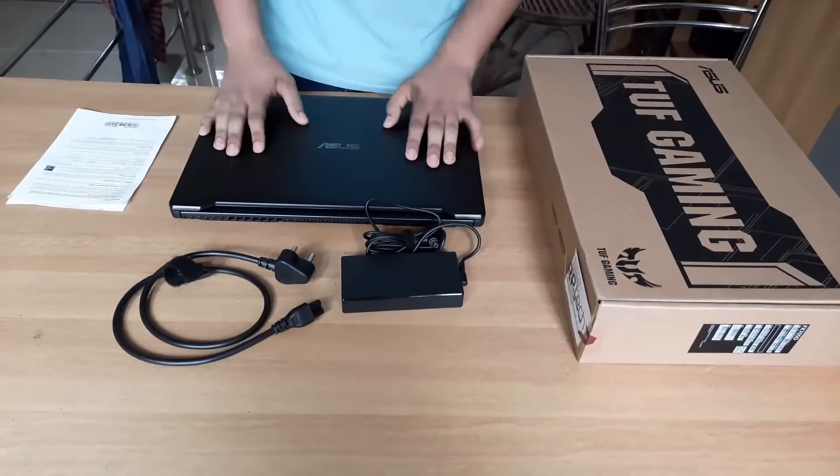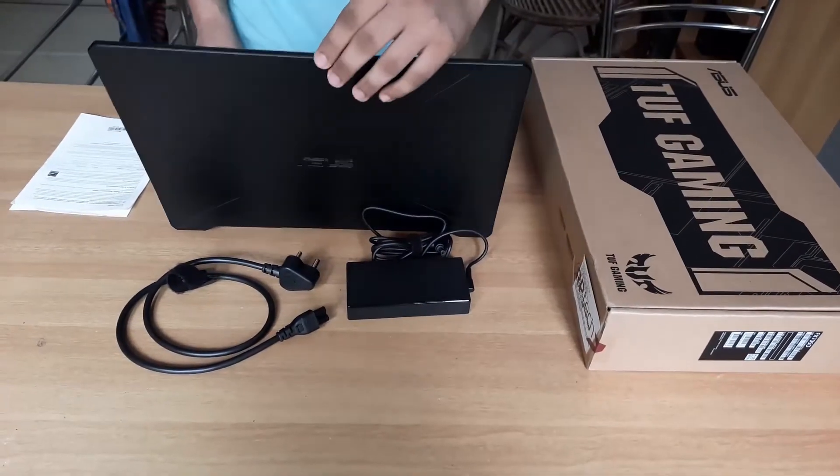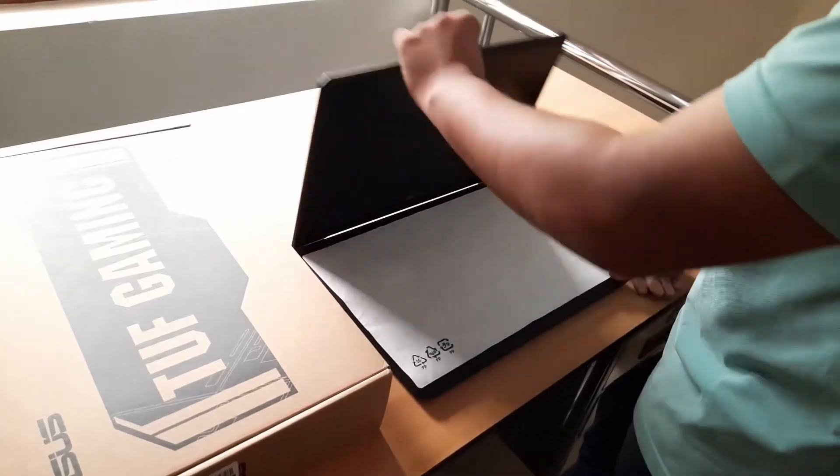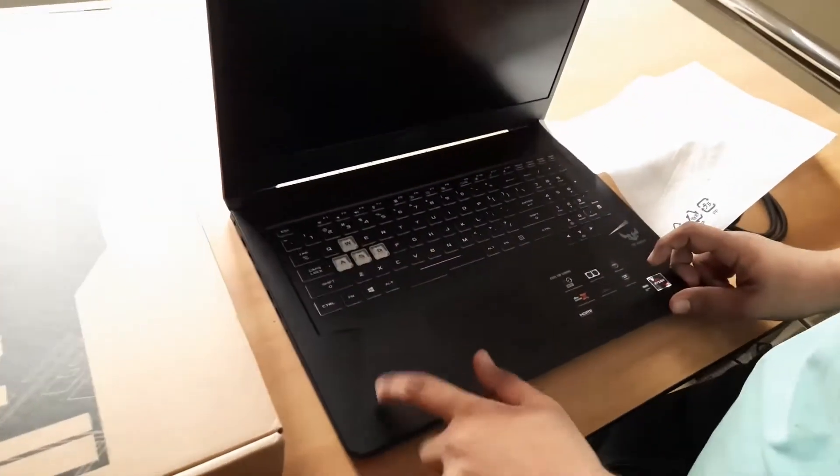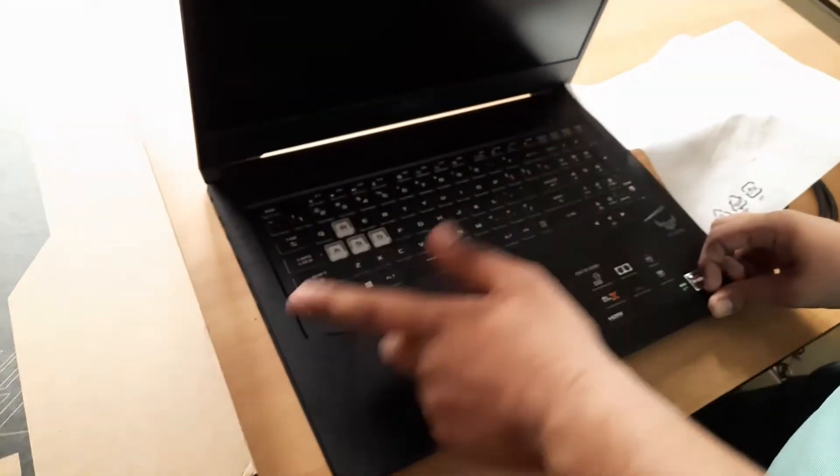Now, we are looking at the first impression of our laptop. What is the material of our laptop? It is a hard plastic material. That is why we are using a grip — you can use it as a type.